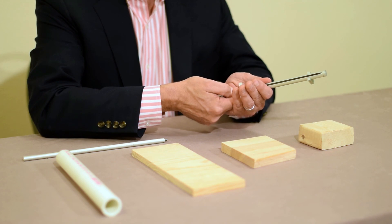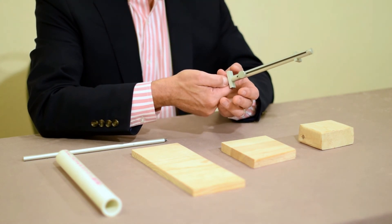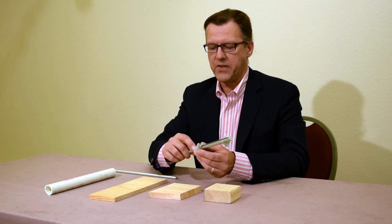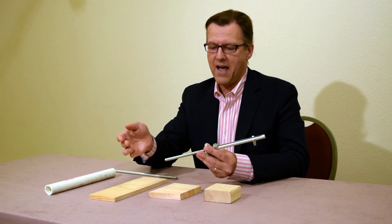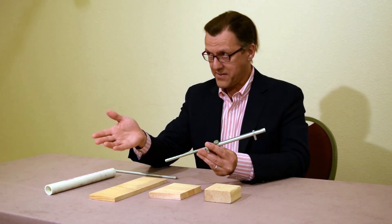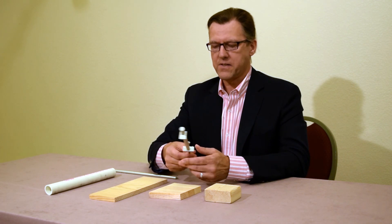That is one, two, three, four, five, six, seven — seven clicks. Each click is a sixteenth of an inch, so that gives me seven sixteenths that I need to add to five and a half. Five and a half is the same as five and eight sixteenths. Eight plus seven is fifteen, so it is five and fifteen-sixteenths.